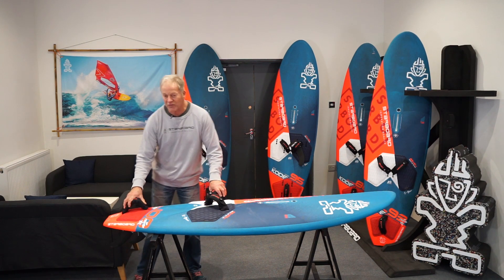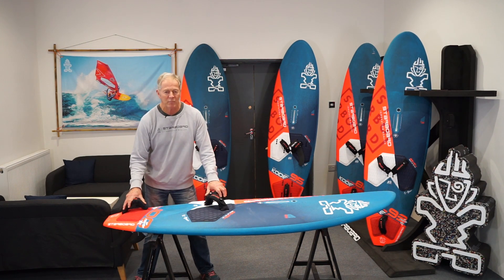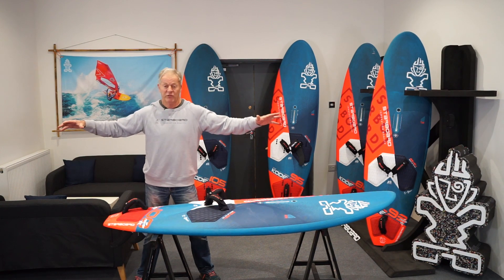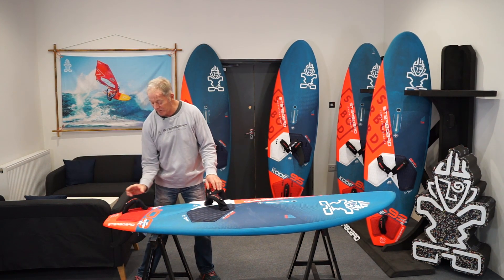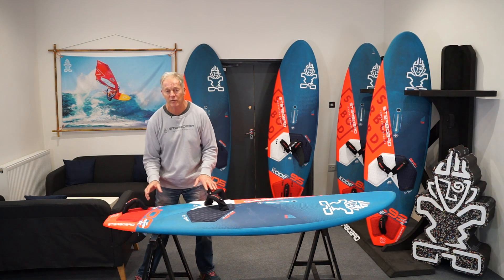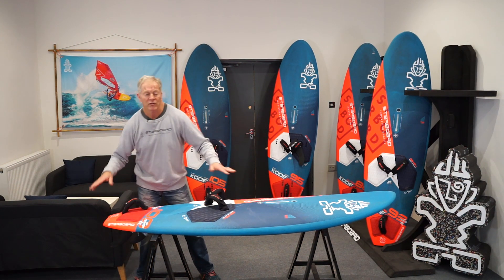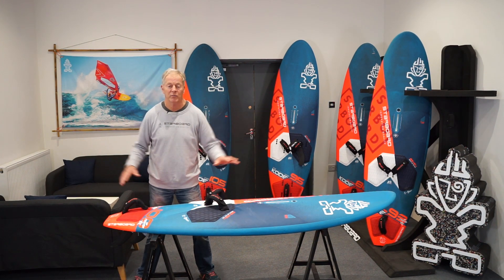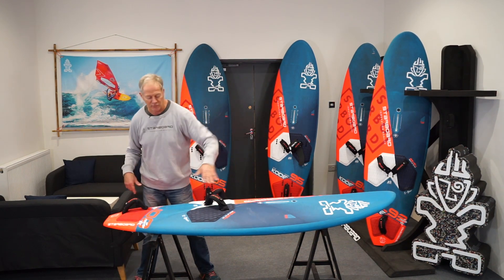As regards the back strap, on these wave boards if you haven't used one before they do feel a long way apart — you might feel strangely spread — so it's not a bad idea to move the back strap to its foremost position just to get used to it. But actually the more you start to move in your stance, the more you appreciate a really wide stance, especially doing big jumps and wave rides.